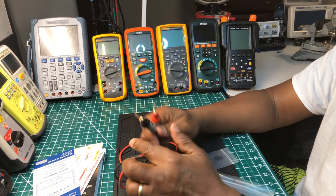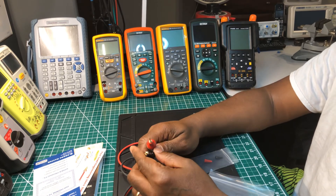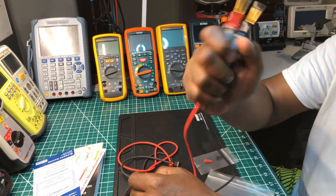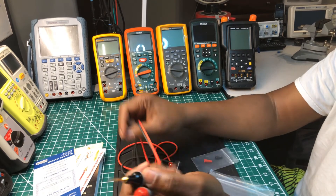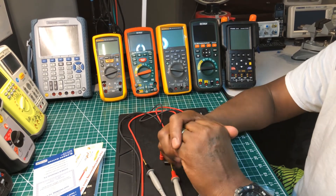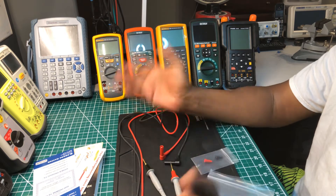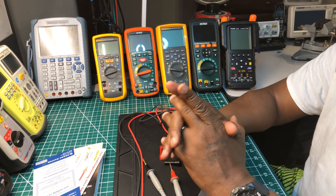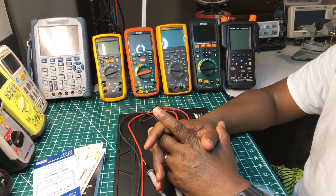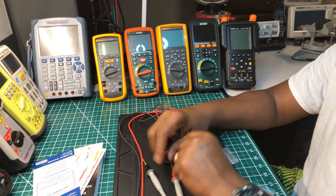I'm not going to keep you long talking about these test probes — I just wanted to tell you all about them. Probe Master, if you're listening or watching this video, you did a great job, keep it up. With that being said, thank you guys. If you're not a subscriber, subscribe now, share it, leave a comment. Peace out.